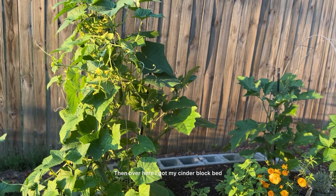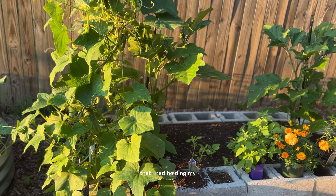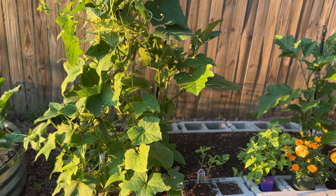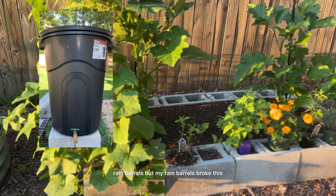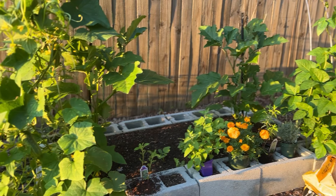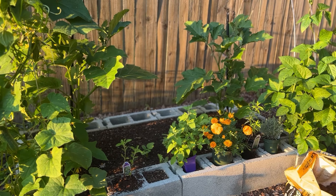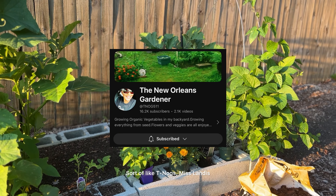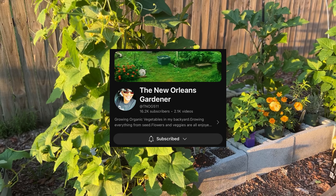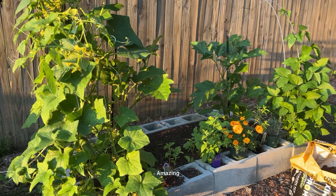Over here I got my cinder block bed. These were the cinder blocks I had holding my rain barrels, but my rain barrels broke this winter, so I gotta try something different. I just decided to make a bed out of them, sort of like Miss Linda's. And everything that's in here is thriving, y'all. Amazing.